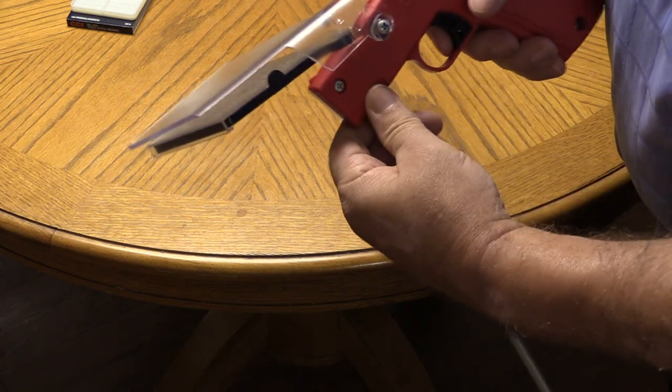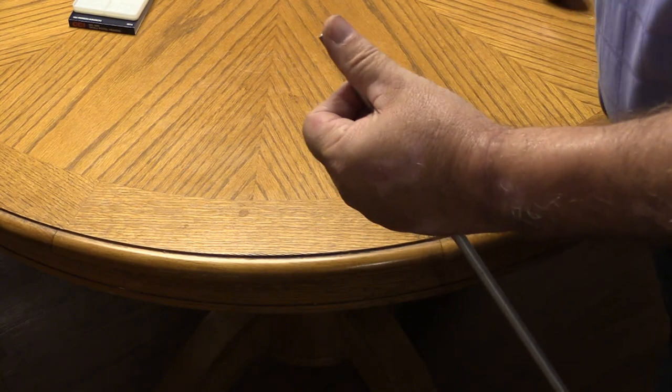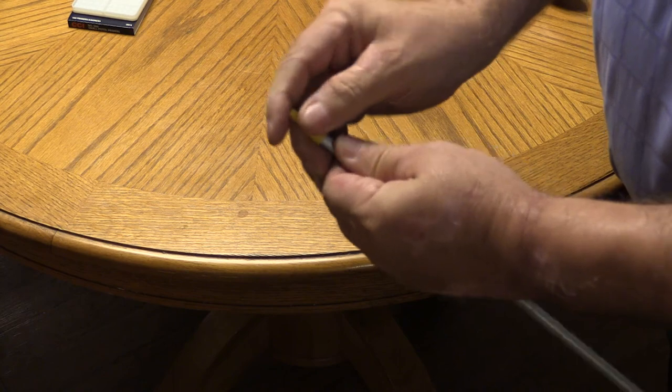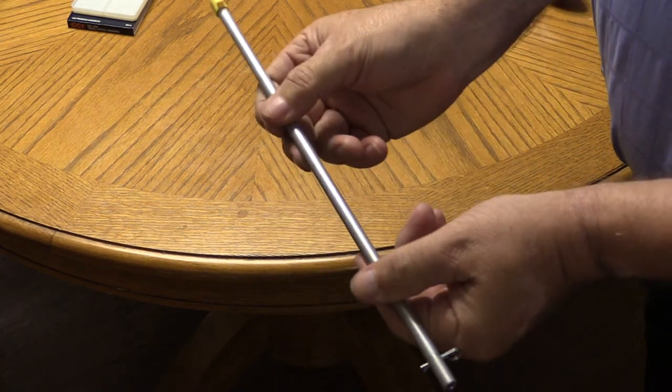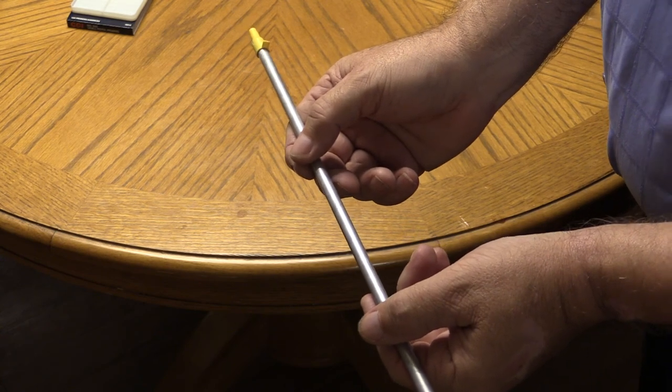All you've got to do is pull the tube out, slide it out. Put the device aside, take your yellow cap, slide that on top — and you're all ready to go. There's your tube, all full — 100 primers. It's that simple.